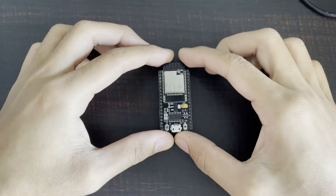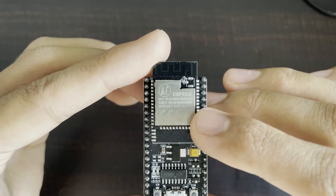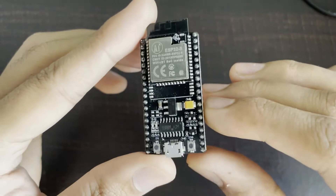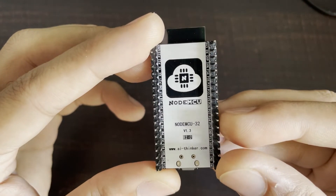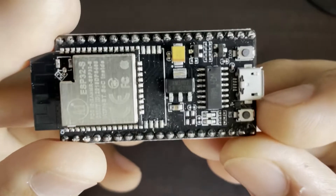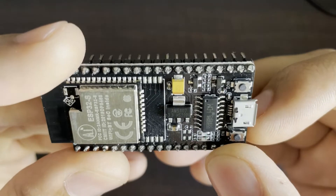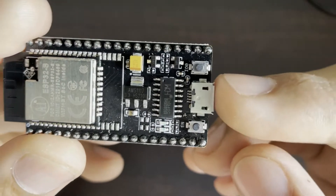This is the NodeMCU. It has the ESP32S chip on it — a Wi-Fi plus Bluetooth SoC inside. It is an AI Thinker board. There are also two small LEDs and a micro USB connector.